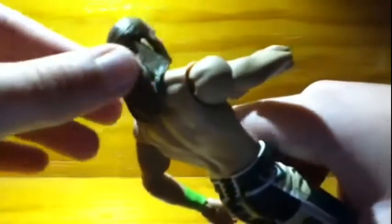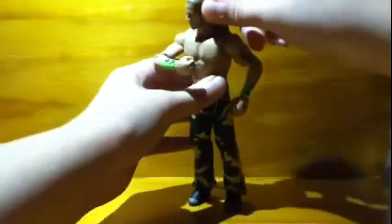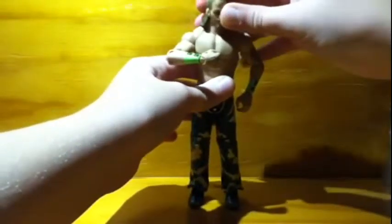Here is a look at his hair — they had it pretty accurate to the style that he wears it. His head articulation is not that great because of the hair, but you can still move it in each direction. If you move it too far, though, it'll start gripping onto the traps up there.